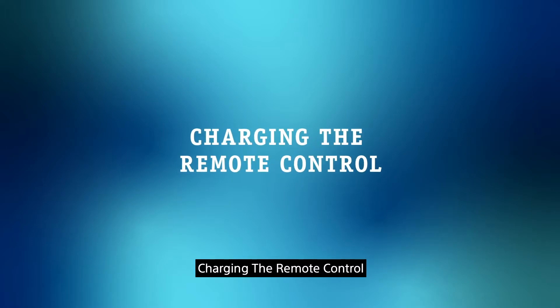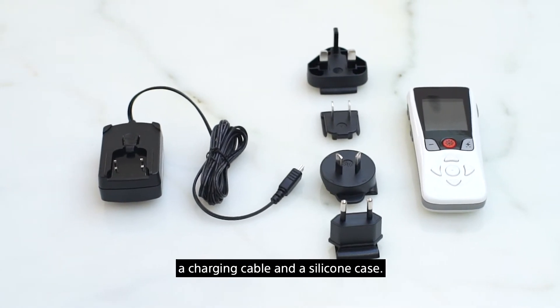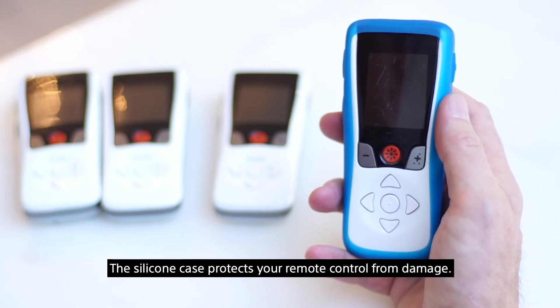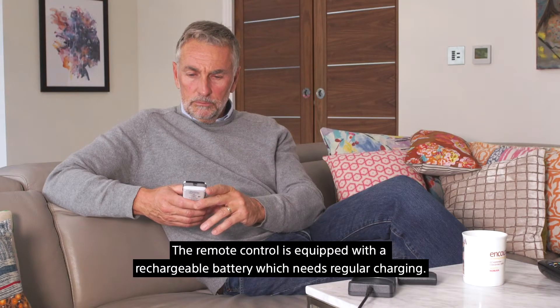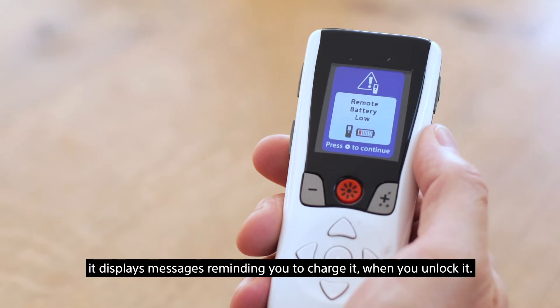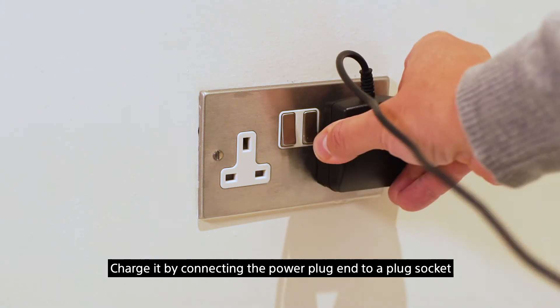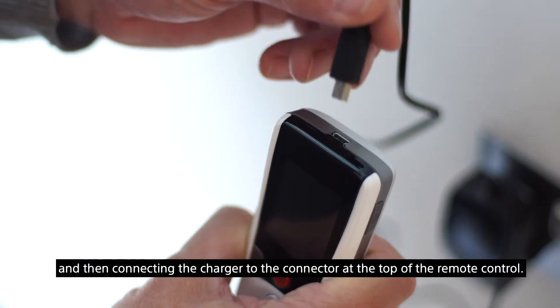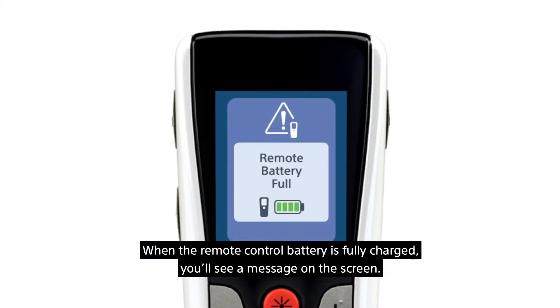Your remote control kit includes the remote control, a charging cable, and a silicone case. The silicone case protects your remote control from damage. The remote control is equipped with a rechargeable battery which needs regular charging. When the remote control is low on battery, it displays messages reminding you to charge it when you unlock it. Charge it by connecting the power plug into a plug socket and then connecting the charger to the connector at the top of the remote control. When the remote control battery is fully charged, you'll see a message on the screen.